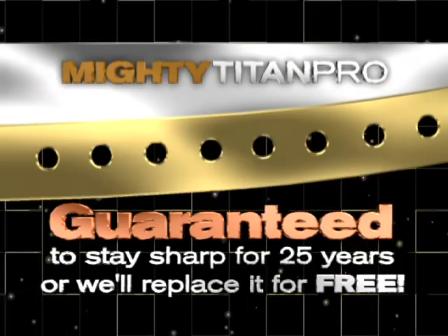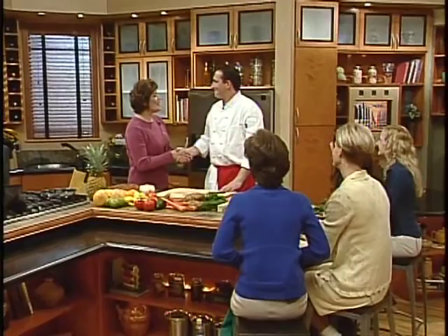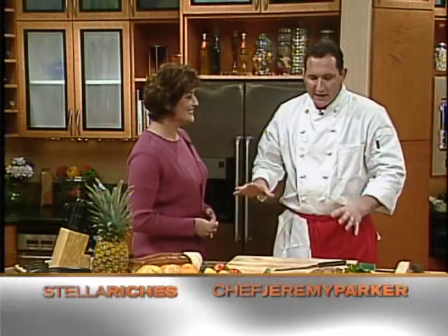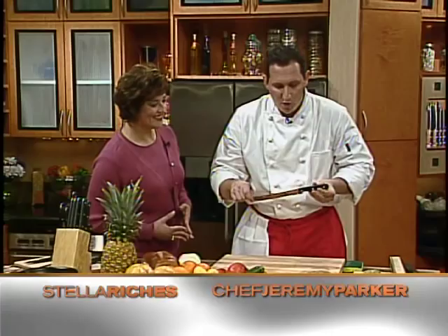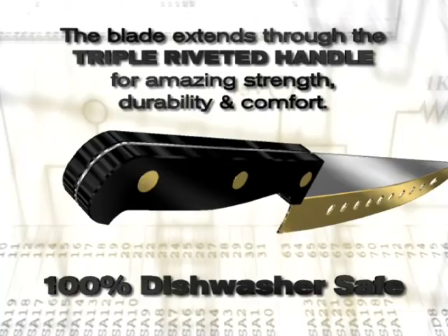Welcome, Chef Jeremy. The thing that sets the Mighty Titan Pro apart from any other knife is this titanium edge. It's a very strong, very durable metal, so this knife won't have to be sharpened for 25 years. It's a very good quality knife. The blade goes all the way through the handle and it's triple riveted. You can put this in your dishwasher. The handles are made out of the same thing as a bowling ball — very strong.